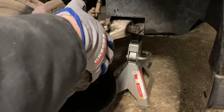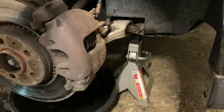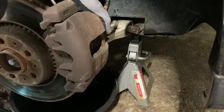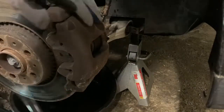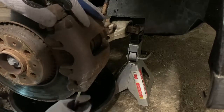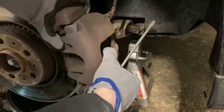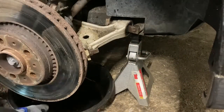Now we've got the caliper off, and now it's just peeling this bracket off - which is also harder than usual because this caliper is sticking. But she's coming. There we go - we got it.